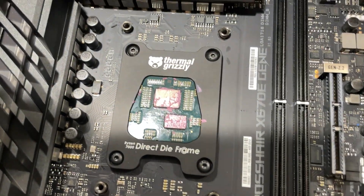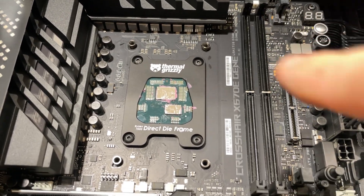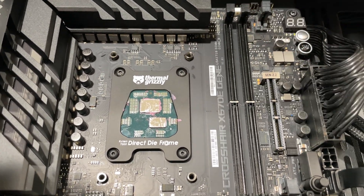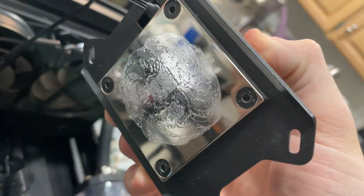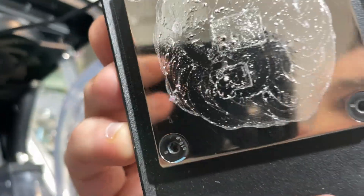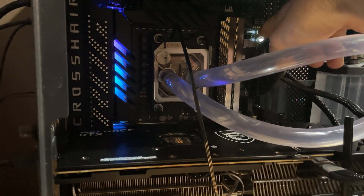I've got the liquid metal on now and we're doing the same contact-check procedure as with the paste — because if you misjudge this and turn the computer on without proper contact, it won't cool the CPU and say goodbye to it. The middle die and IO die look like they made full contact, but the bottom one looks like it made contact with most of it but not quite. Alright, let's turn it on.